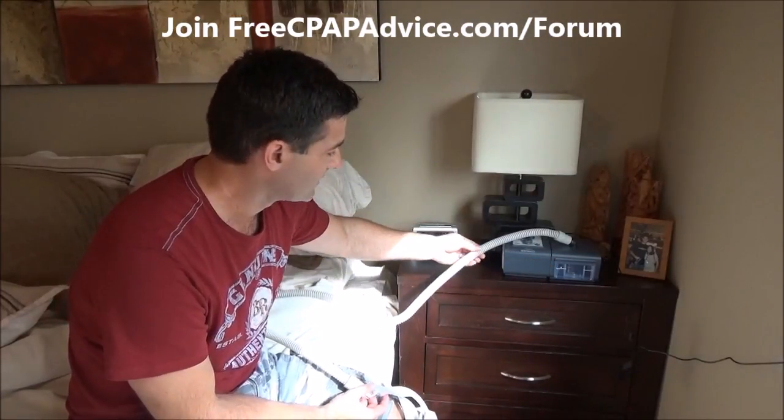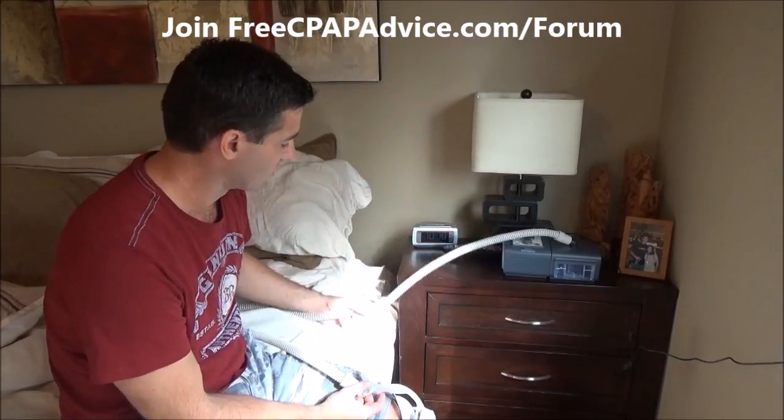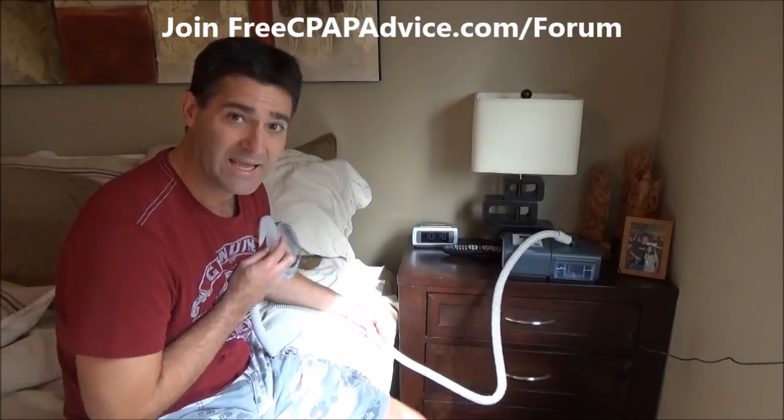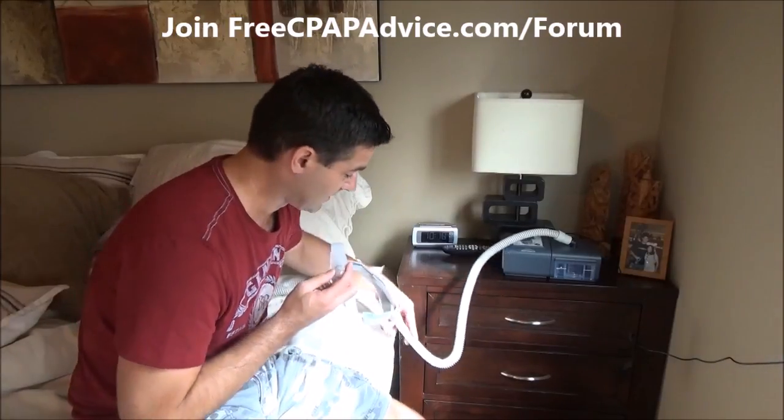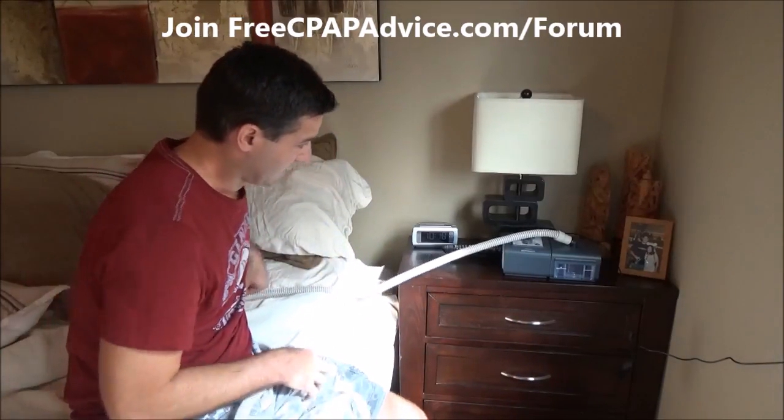If there's any condensation in the line — which forms when it's colder outside the tube than inside — you'll get water collecting in there. That water wants to pull down to the lowest point. If the tube sags down, it gets completely blocked and you'll hear a gurgling sound; you're not getting the right pressure. If the machine is completely level, the water flows all the way down and shoots right into your face. Both situations are really bad.